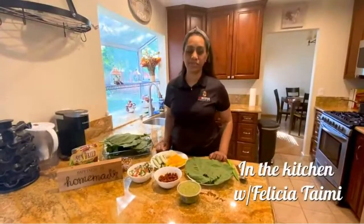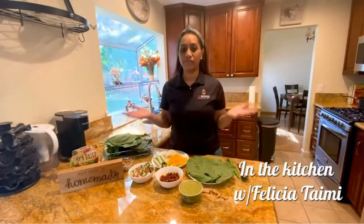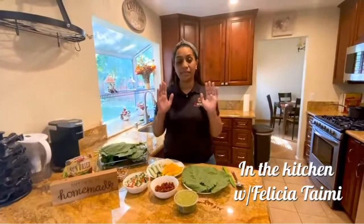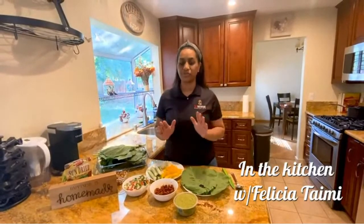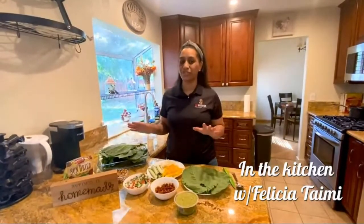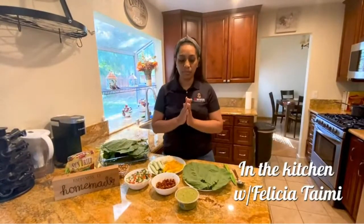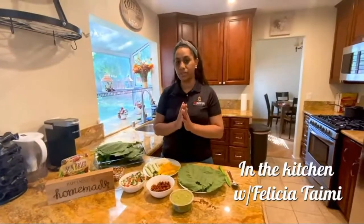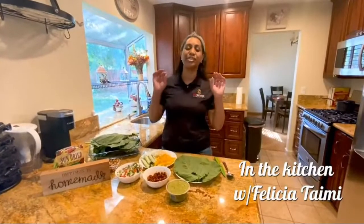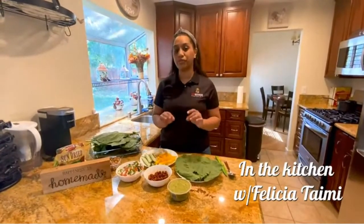Hey guys, this is Felicia from Polly Vegan Kitchen. Thank you so much for inviting us to share a few recipes with you that you will enjoy. Today I am making raw vegan burritos. Everything has already been prepped. This burrito might sound crazy, but it's actually really, really good — it literally blew my mind when I first tasted it.